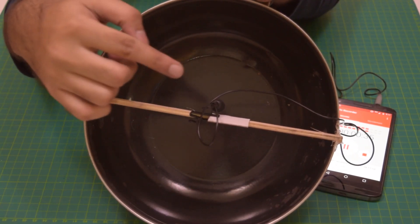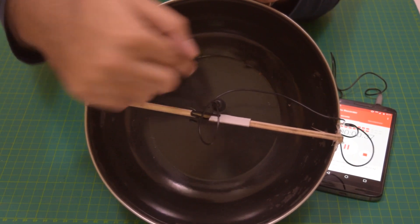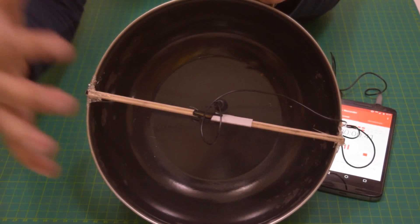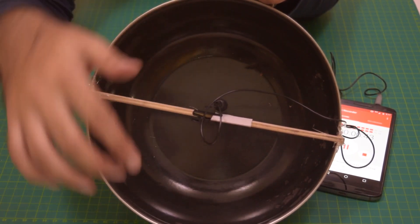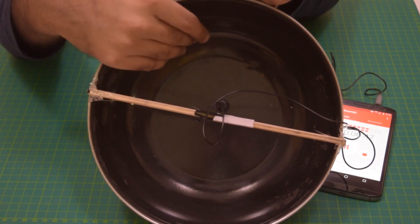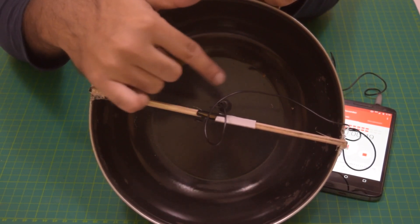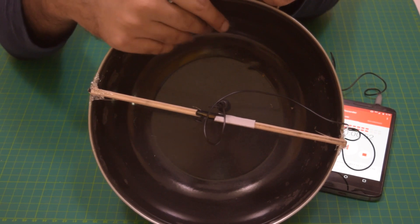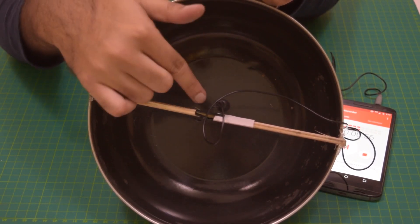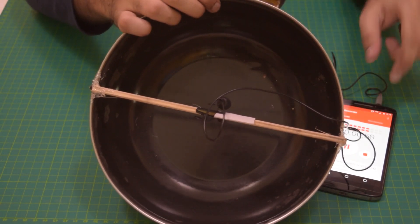The physics behind parabolic microphones revolves around parallel waves of sound being collected and directed to a single specific point. This kind of microphone features a parabolic reflector that captures parallel sound waves from a specific source and focuses them into a single, stronger point, making the sound clearer and easier to hear. It is actually just a regular microphone enhanced by a parabolic cross-section device.